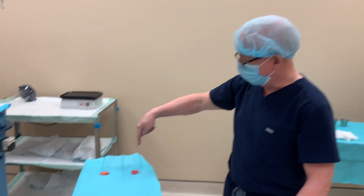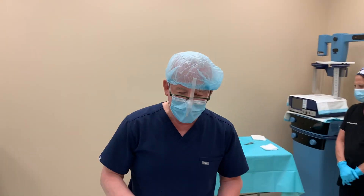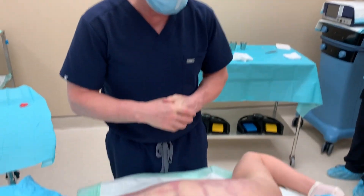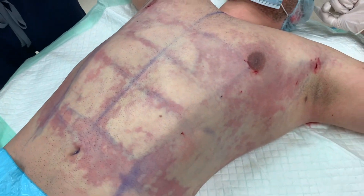Gynecomastia gland removal right there and Renuvion J-Plasma to tighten everything up — we did that to his chest and his six-pack abdomen. I gave him the six-pack abdomen for free because I like him so much, and he's a nice guy. We've been dealing and talking about this for quite a long time, so we did it. We did it properly. We did it perfectly.